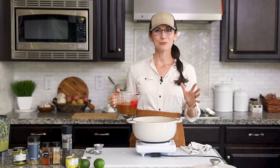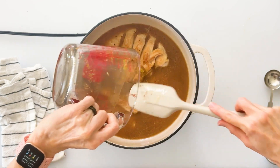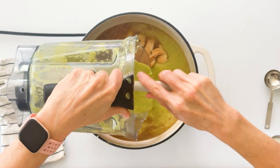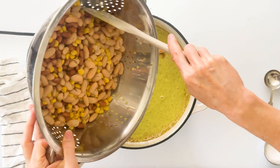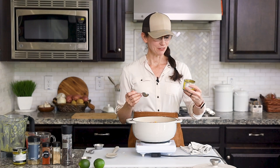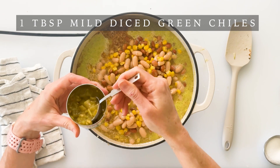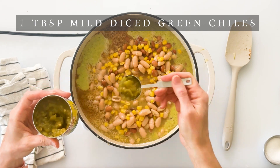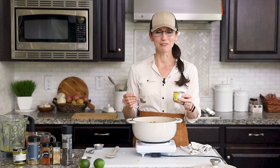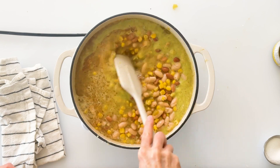Now we can add in the rest of our ingredients, which includes the rest of our chicken stock. Then we pour in our zucchini, onion, and garlic mixture, and we can add in all of our beans and corn. To add a little bit of spice and flavor I'm going to add about a tablespoon of these very mild diced green chilies — this will add really good flavor but of course you could add the whole can if you prefer. Then we're just going to give these a quick stir.